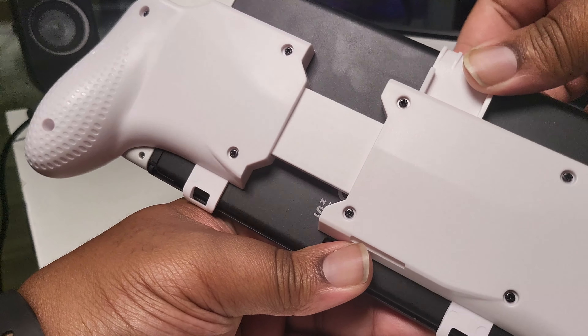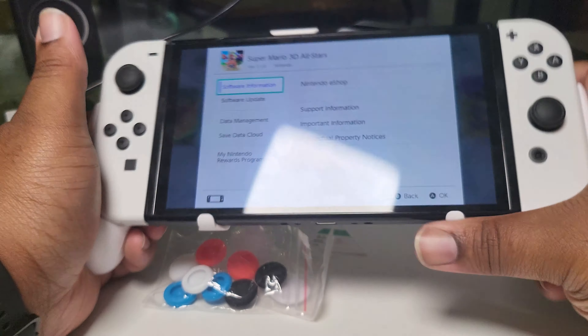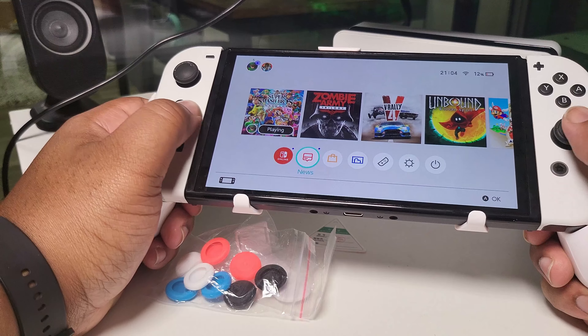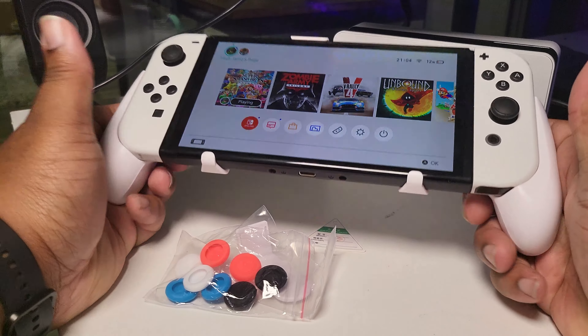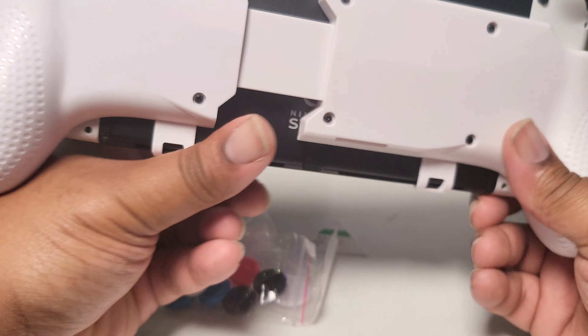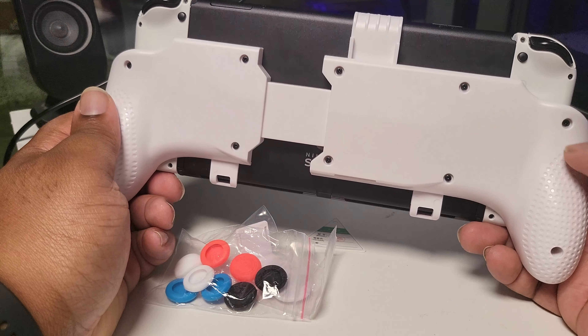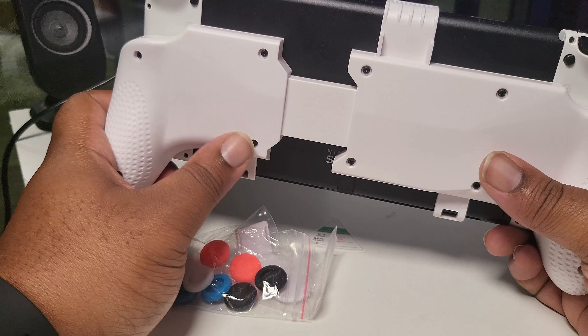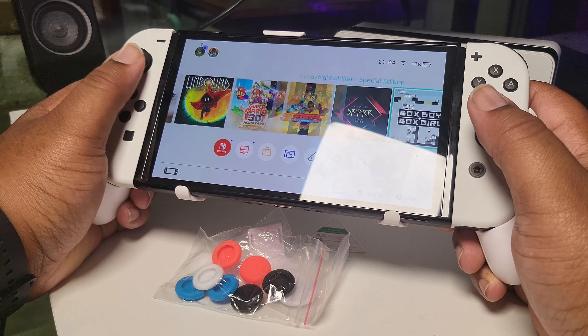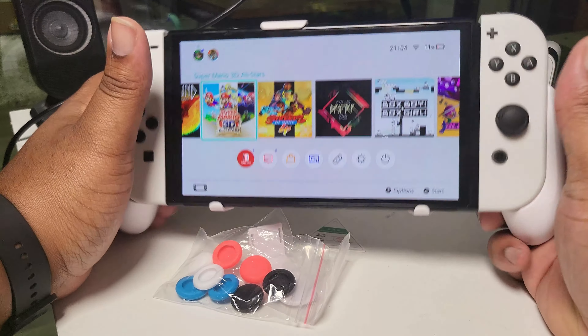It's a bit tricky to put on, but once it's on the device — that feels dope. On the back there's nothing much going on, but you've got these two proper grips on the side which feels like using a pro controller in handheld mode. That feels proper nice for gaming on the Switch. This is wavy, this is the way forward.